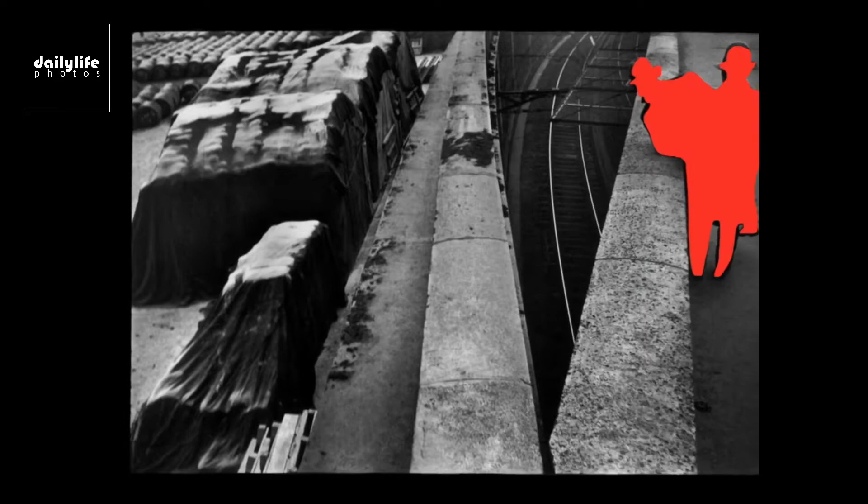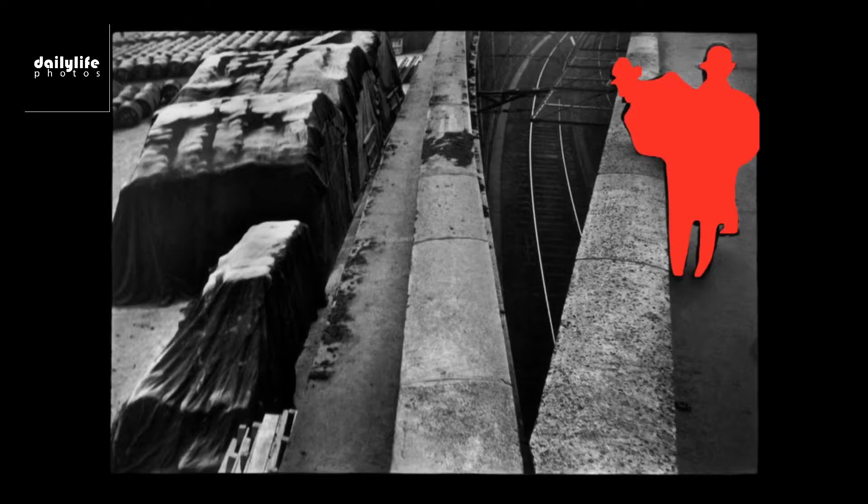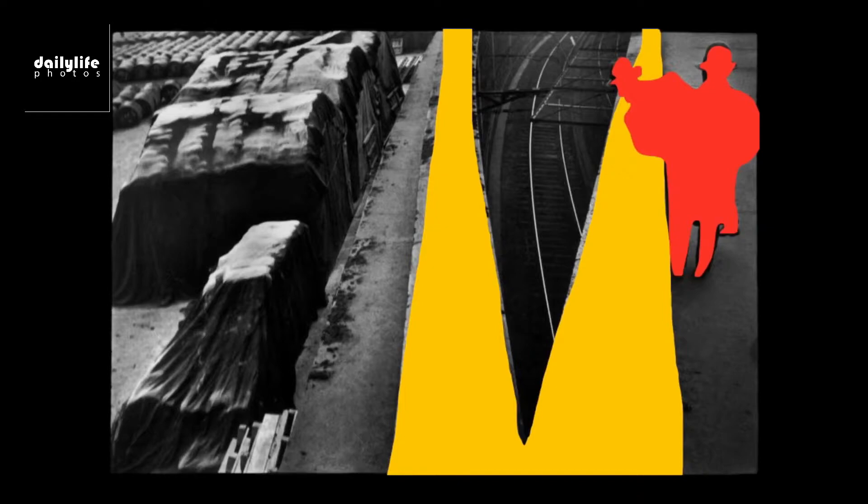This is another photo by Cartier-Bresson, and the reason why I love this composition is that if you think about the forms, you've got the two guys in the top right corner, and they're both in totally pitch black. You can actually see that they're overlapped, which kind of, if you abstract the image, creates this surreal form.